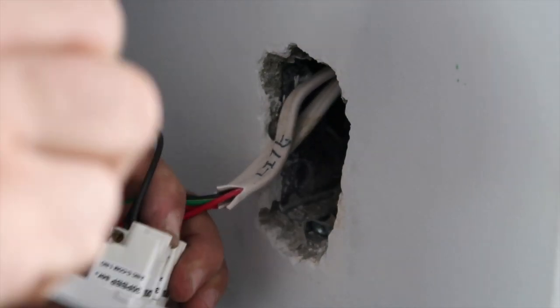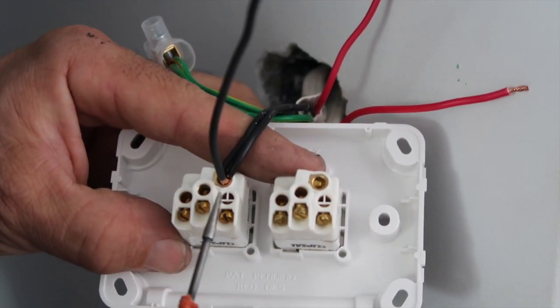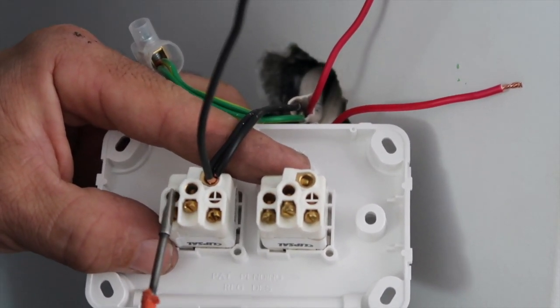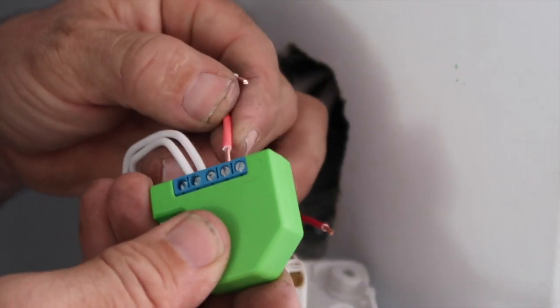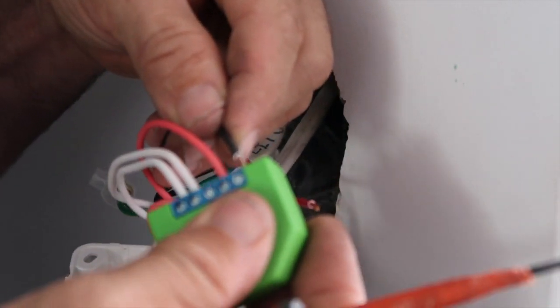That's a function available in the Shelly dimmer. The switches we're using are momentary and they have normally open and normally closed contacts. However, you will only need the normally open contacts. These switches have the common, normally closed, and normally open. Normally closed on many switches in Australia have a little hash over them, because you wouldn't normally use them — you'd normally use the normally open, and that's what we're using here.